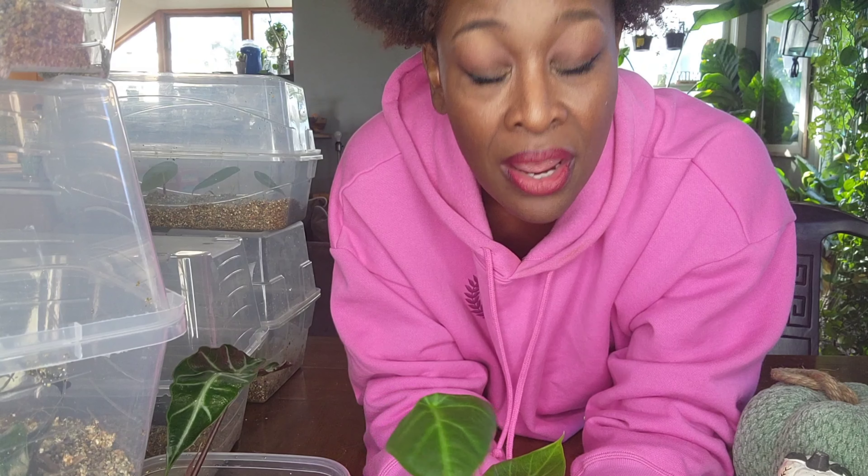I actually have an Anthurium forgetii and I rotted it — it's a baby. I was so sad when I touched it and it just fell over in the substrate. So what I did was I took it out immediately because it still had two leaves. I put it into a container of vermiculite, watered it, put it into a cloche and closed the container — and it now has roots and it's growing a new leaf. I am so happy. The leaves look terrible but it's still holding on. The vermiculite allowed the plant to grow the roots really, really quickly. So I have really been enjoying this.